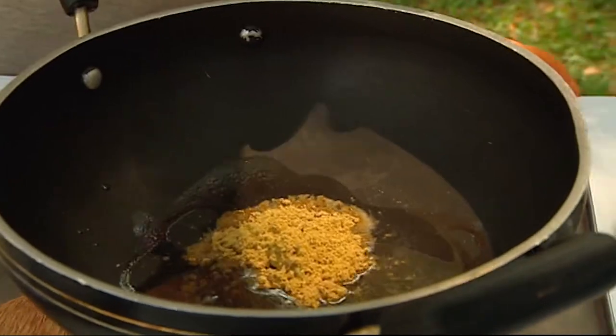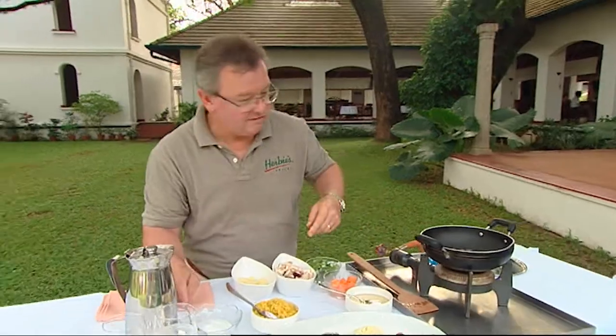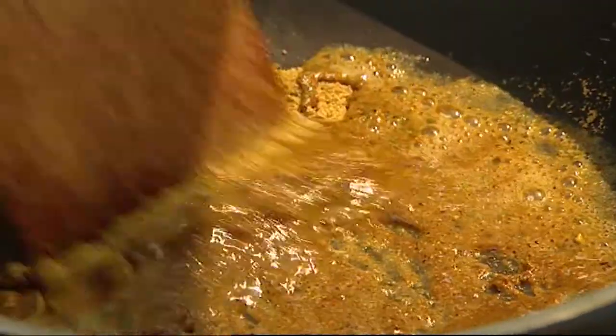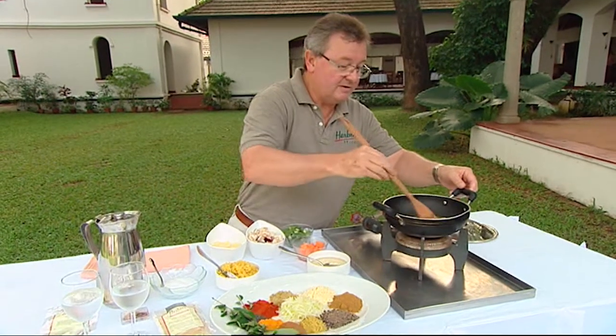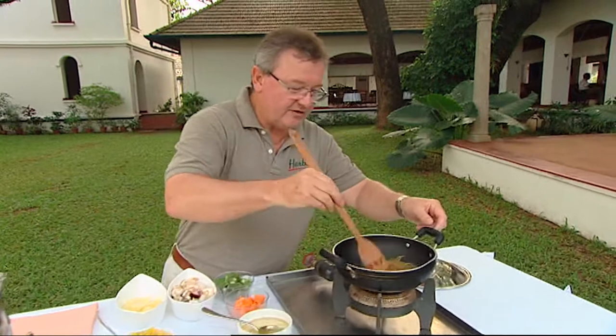I fry up this spice mix in the coconut oil and make that into a paste. Just fry that up fairly gently — you can really start to get the aromas coming off as you fry it up.